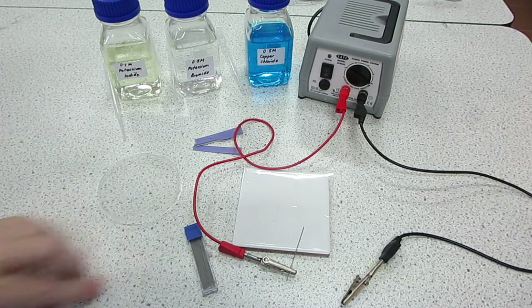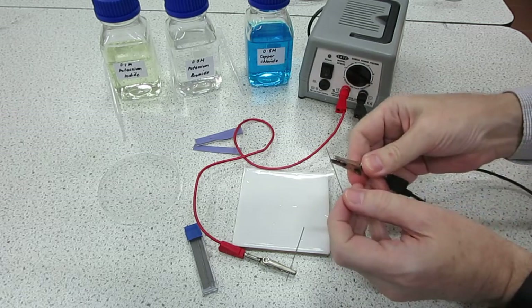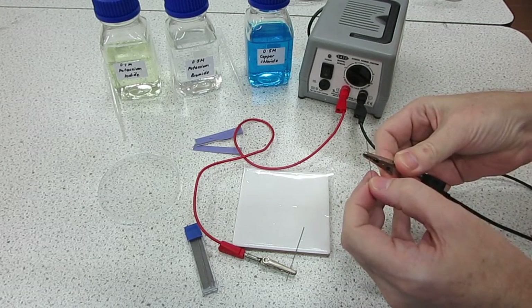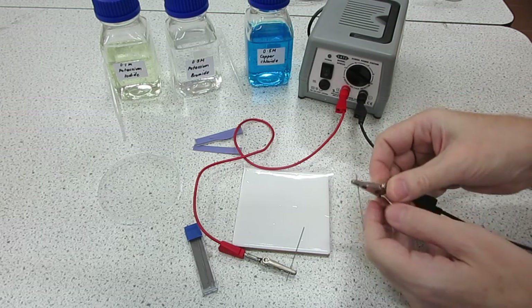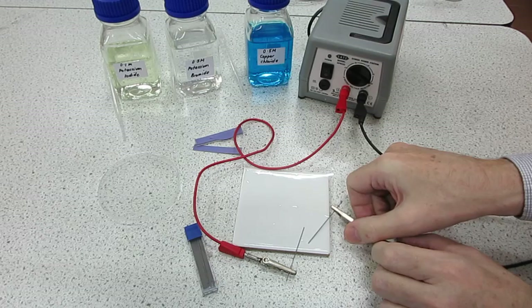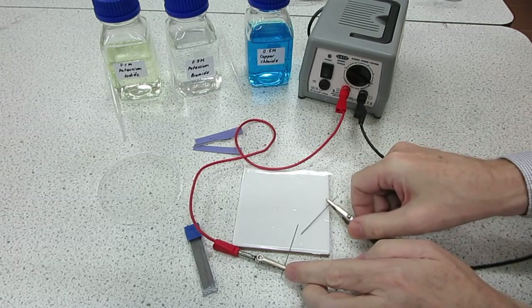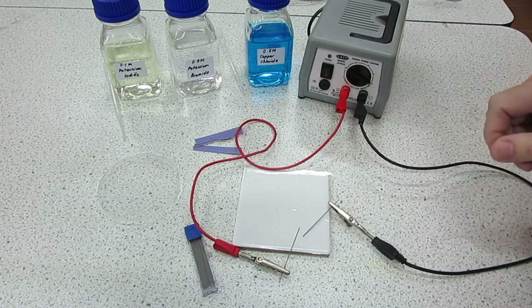Now for the second electrode, again be careful and rotate, and you need to position everything so they can be quite close together there on the electrode sheet.